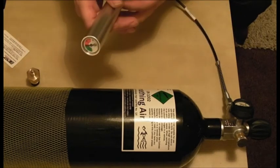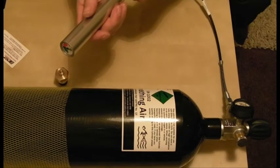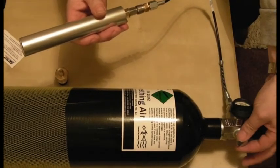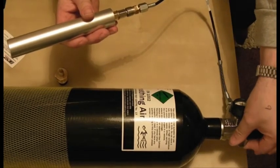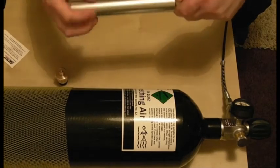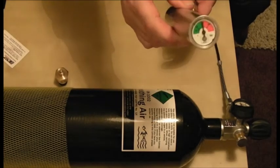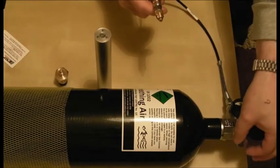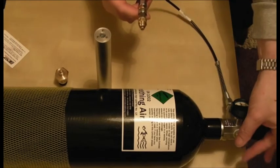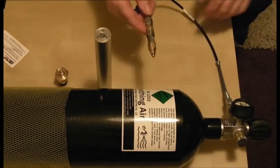At this point now, using the standard system, you'd have to unscrew this quickly and you'd get a rush of air. However, with this best fittings system, I'll release here the air that's in the pipe. And now I could just unscrew the cylinder without a rush of air, and the full pressure is maintained. This valve is very important — if you've not used PCP guns before: you charge, then once you close the valve you release the valve there, let the excess pressure out of the pipe, and then you can disconnect from your gun.